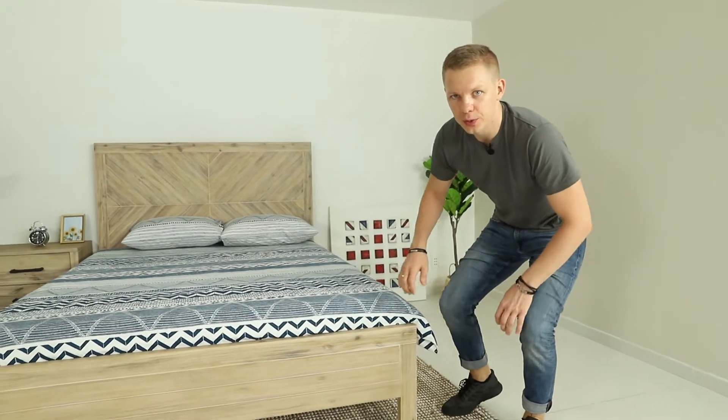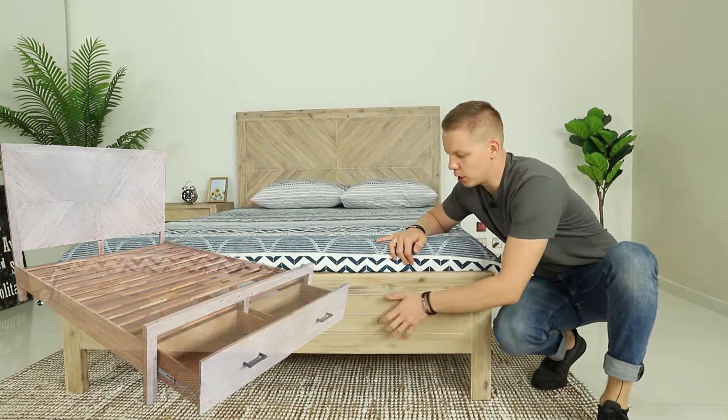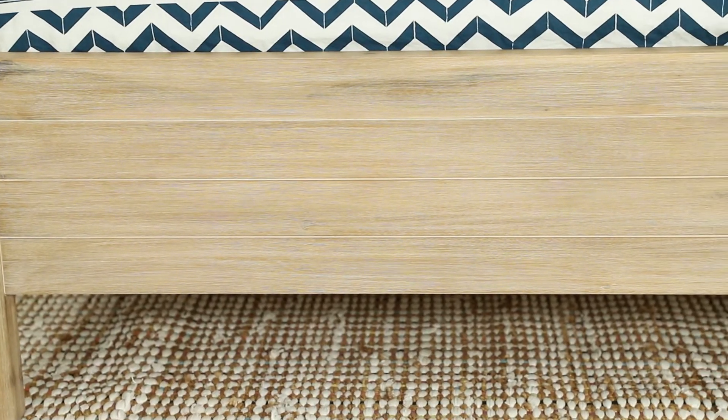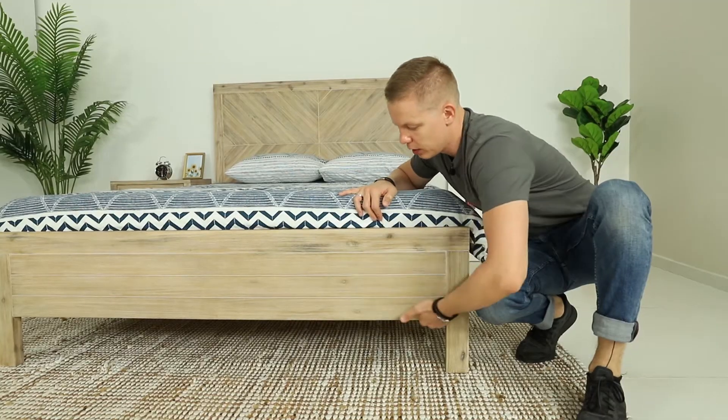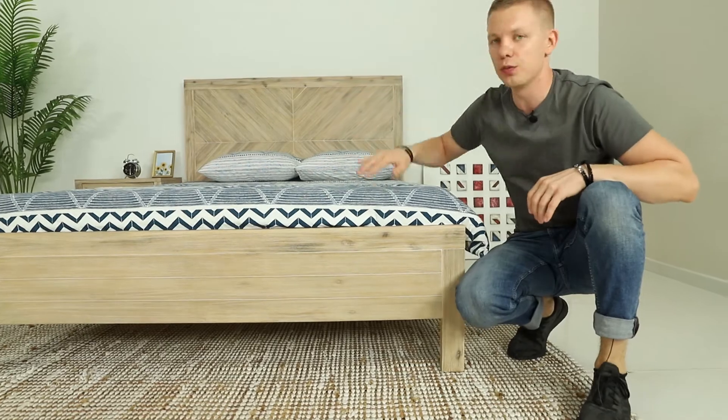We did the same thing with the footboard. On the original samples, we had storage in the footboard, and it cost a lot more. So to cut the cost down, we removed it and changed it to an MDF veneer panel, which you can see here. It's going in straight lines and it's matching with the overall design.